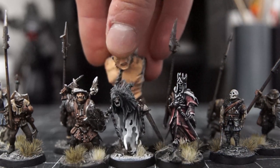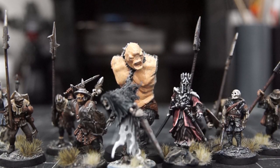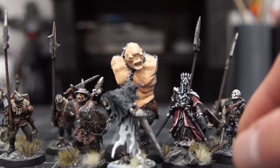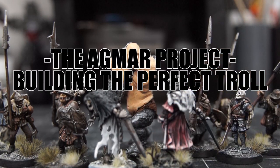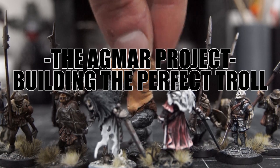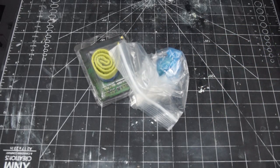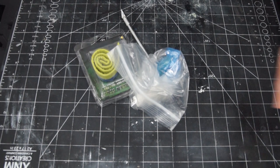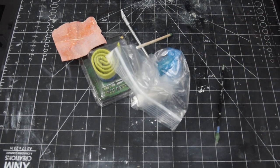After exploring a bunch of different options, I decided nothing I was finding was going to work, so I guess I just had to make my own. And so I decided to sculpt my first ever mini from scratch. Fair warning, this isn't going to be an exhaustive how-to on sculpting a miniature as I'm no expert in that — I more wanted to convey the essence of my journey and thought process throughout the project.